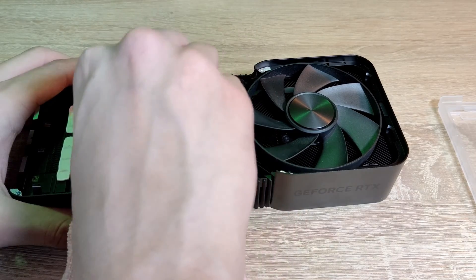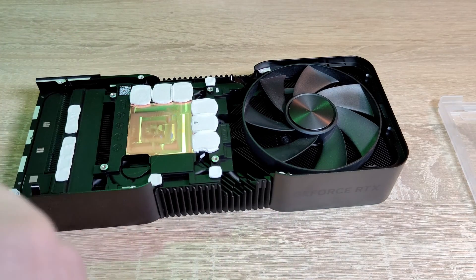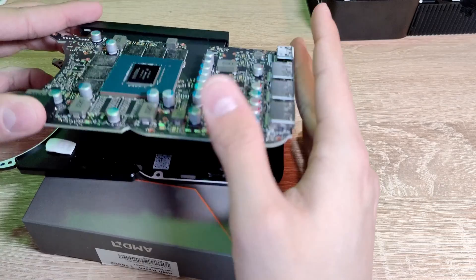Clean the contact surface and the die from the thermal paste using a microfiber cloth and isopropyl alcohol.